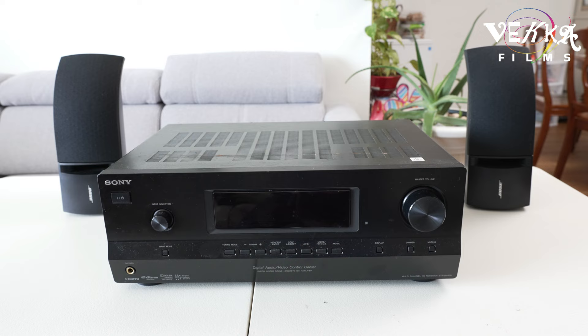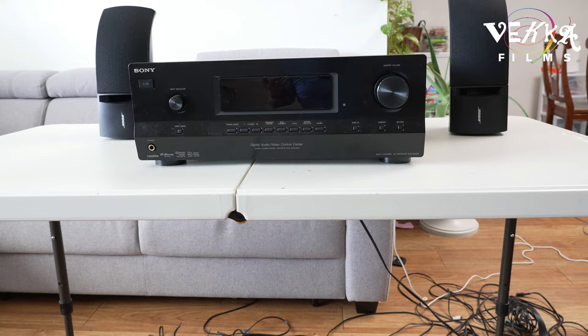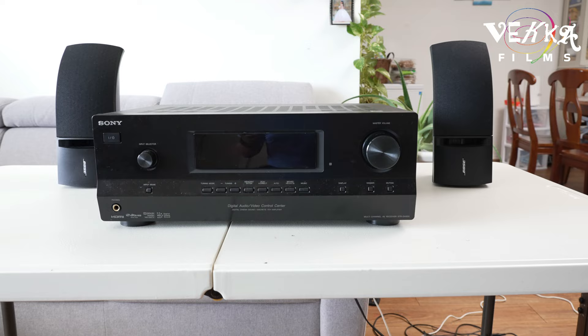Okay ladies and gentlemen, this is the second part of the video on how to connect the Bose system to the Sony receiver. I made a previous video and you guys have been asking questions — looks like there were some things I didn't explain quite well, so I'm gonna try to be clear this time.